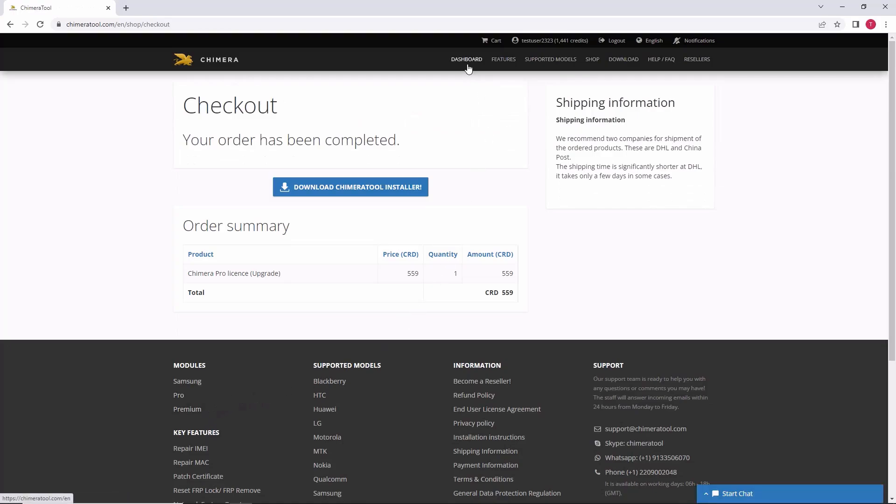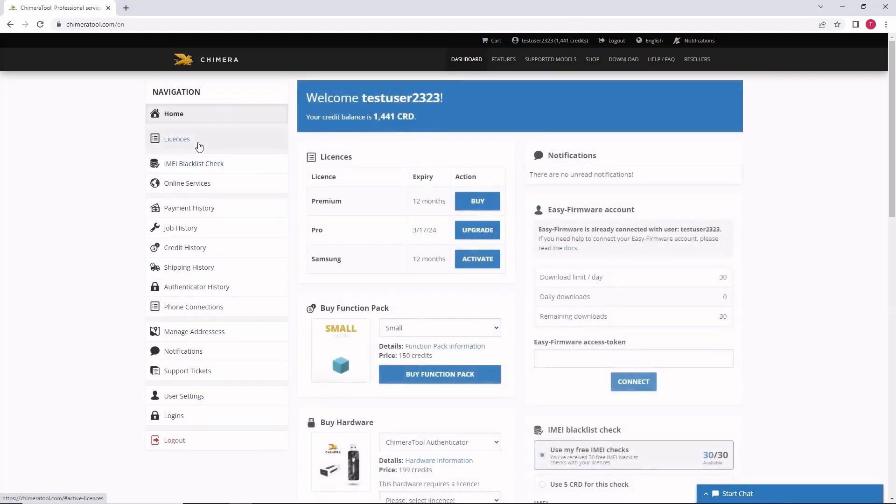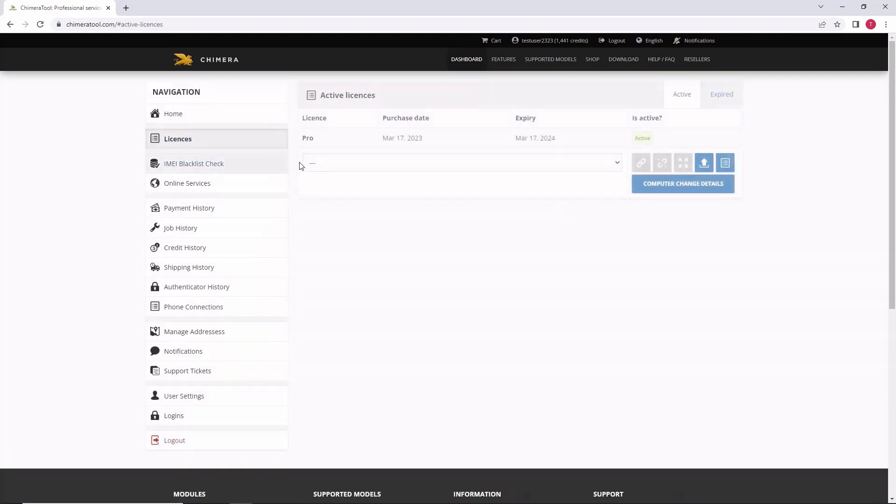You can pay for the upgrade using credits or by card. Once the upgrade was made successfully, you will see it in the licenses menu.